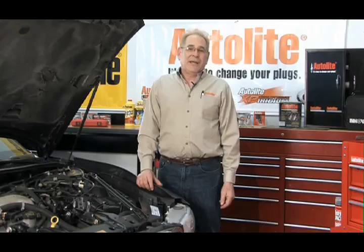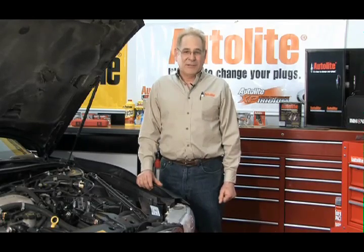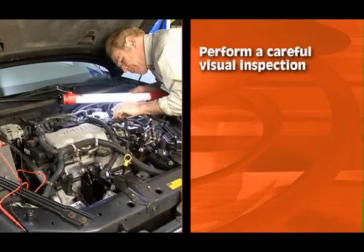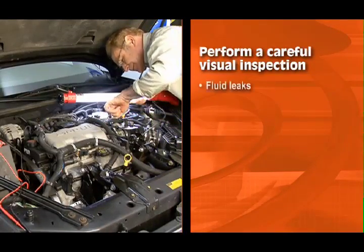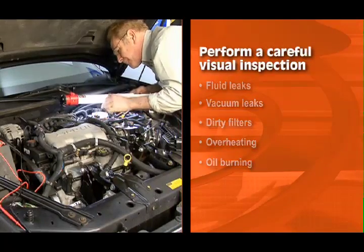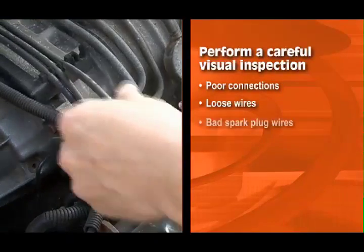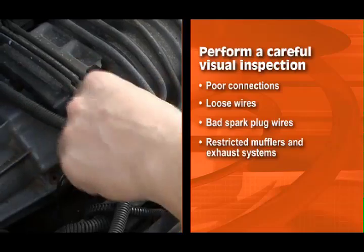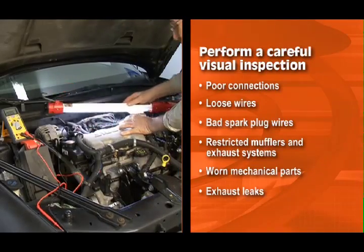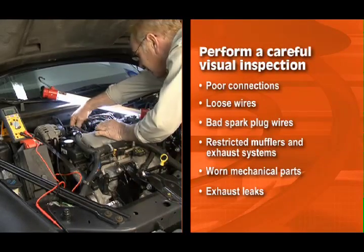When troubleshooting a DIS ignition system, begin by performing a careful visual inspection. Check under the hood for the same kinds of problems you would look for in a conventional ignition engine, such as fluid leaks, vacuum leaks, dirty filters, overheating, and oil burning. Check all wiring for poor connections or loose wires. Look for bad spark plug wires, restricted mufflers and exhaust systems, worn mechanical parts, exhaust leaks, and other familiar kinds of problems. Be thorough — you may save yourself a lot of time.